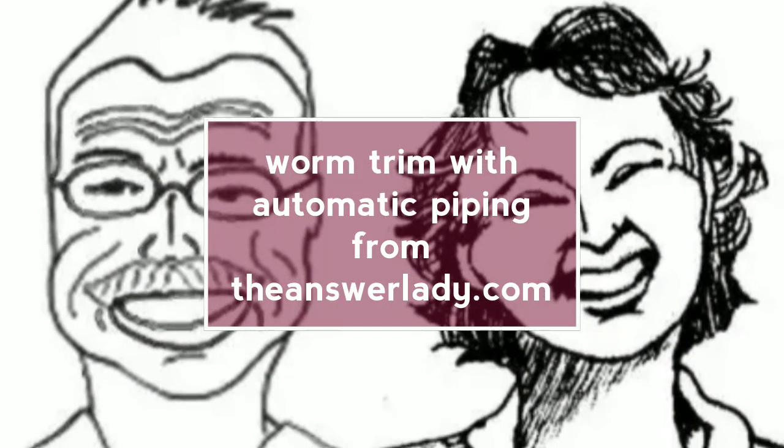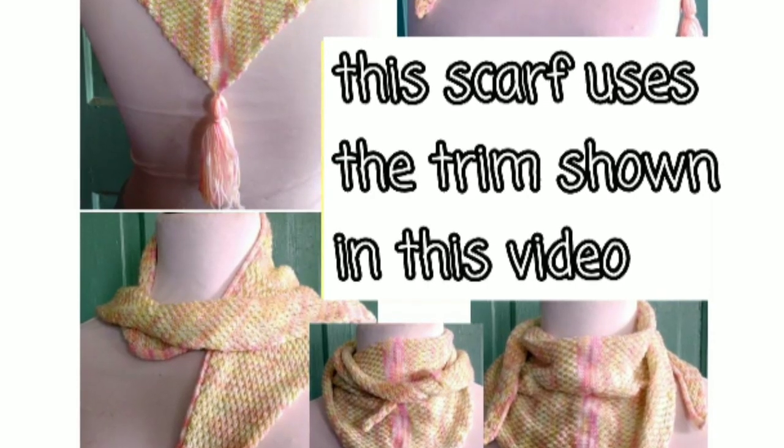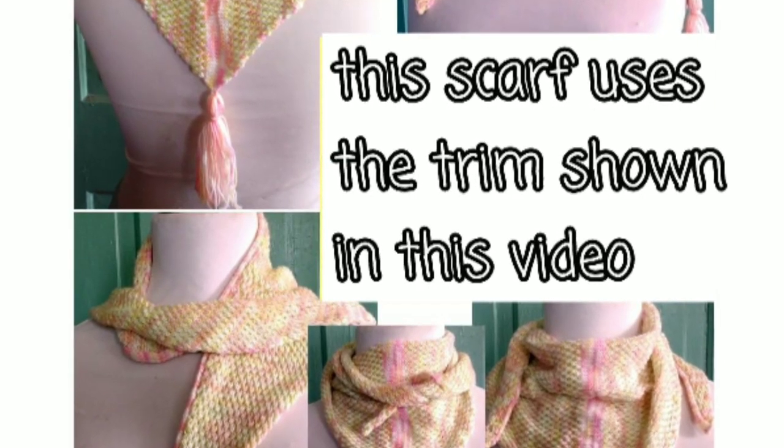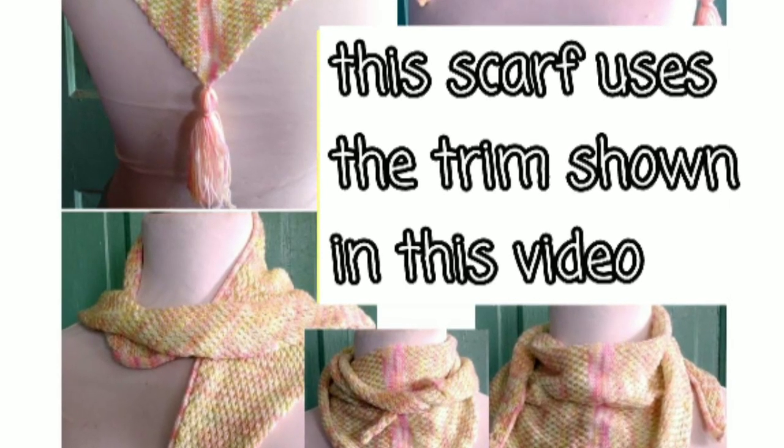The scarf you're about to see uses two special trims. This video covers worm trim with automatic piping. The scalloping decrease is presented in a separate video.